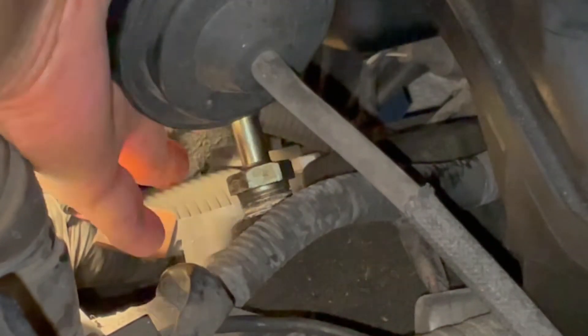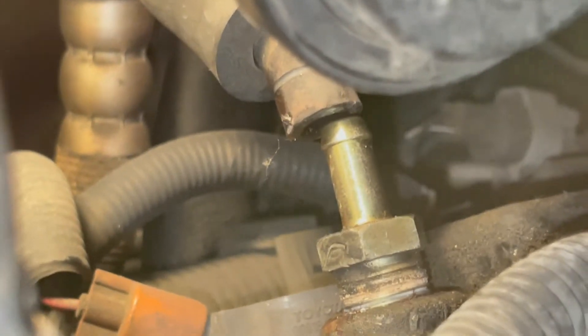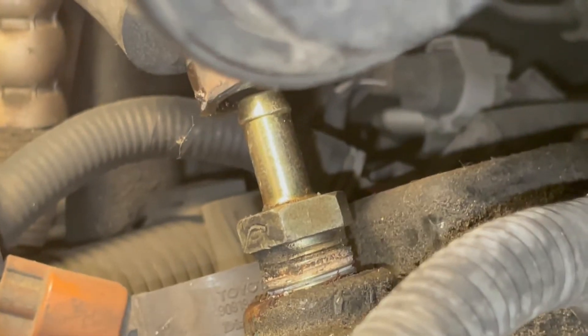Installation is just the reverse of the removal steps. In my case I'll put the old one back in for demonstration, because I'm about to replace the spark plugs and valve cover and gaskets, so I'll install the new PCV at that time.